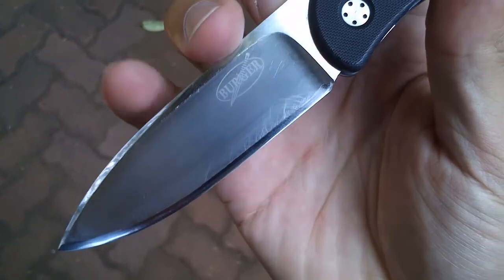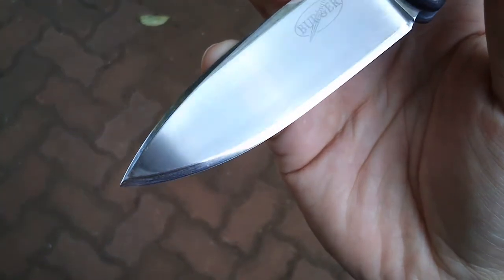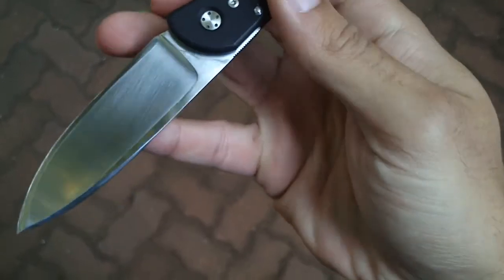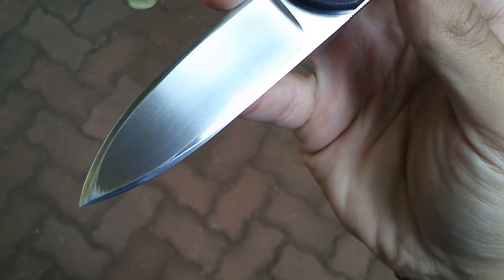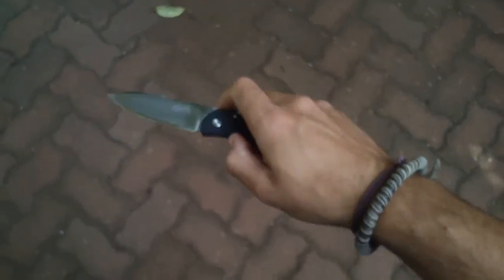I did screw up the sharpening on it. Anyway, thanks for watching.